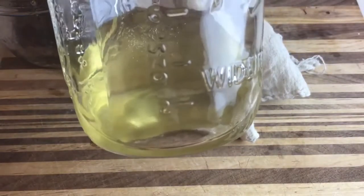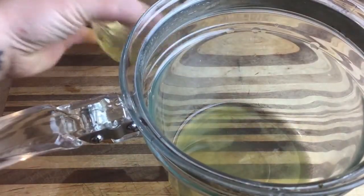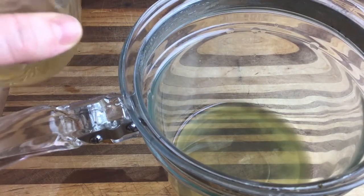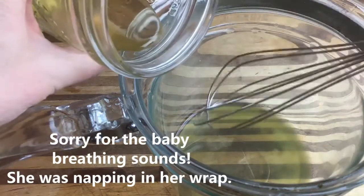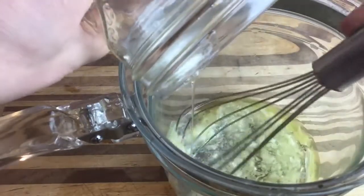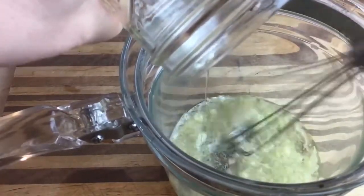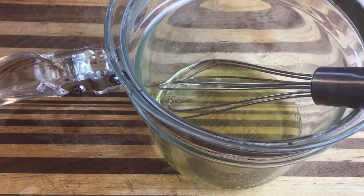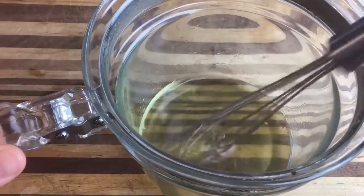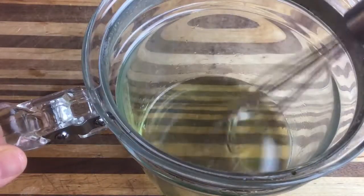Set the strained oil aside for a minute while we melt the beeswax. Make sure you melt beeswax in a double boiler. Here's the melted beeswax, and here is the infused castor oil — still a little warm. You want to combine them while they're still warm. Pour the oil in and whisk as you go to help it incorporate. Because the castor oil is cooler, it starts to solidify quickly, so whip fast. If needed, pop the whole thing back on the double boiler just until everything comes together into one smooth mixture.